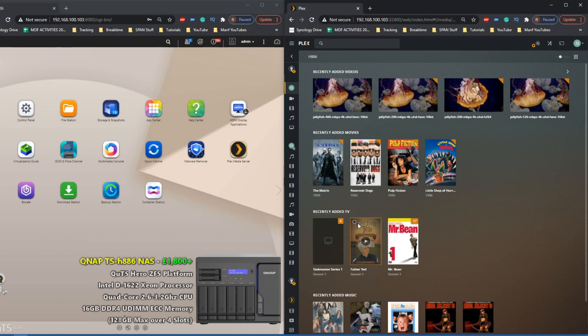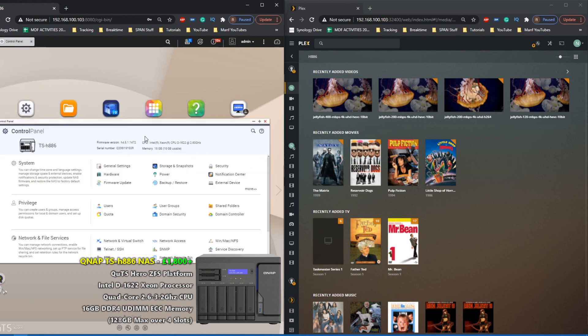Hello and welcome back to another Plex test. For today's video we are looking at the relatively new TS-H886 from QNAP. It is a quad core Xeon powered NAS that utilizes QUTS Hero — their ZFS file system software. We've got Plex installed, we've got the same files we always test, and we're going to test it the way we always do.